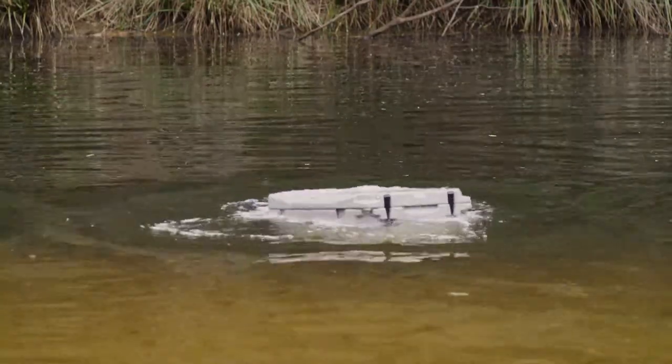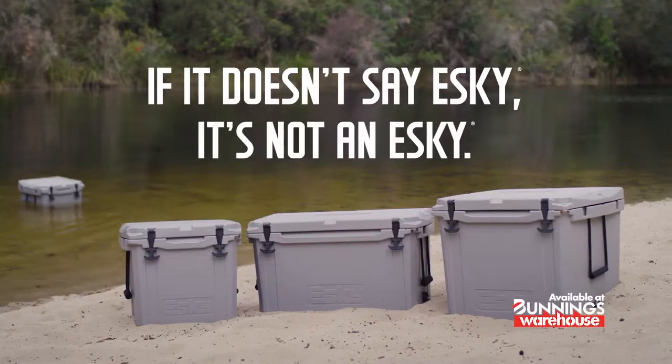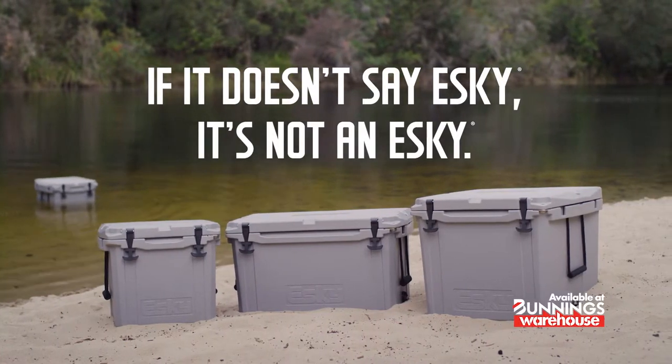The new Esky Plus. Tough as. If it doesn't say Esky, it's not an Esky. Available at Bunnings Warehouse.